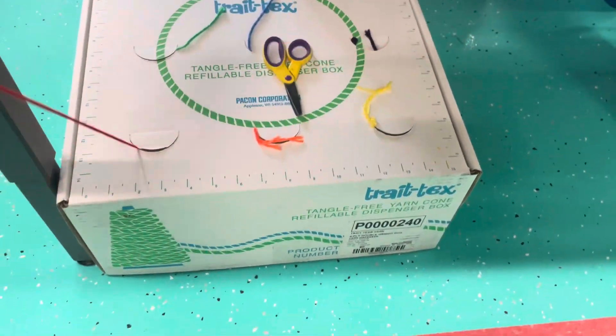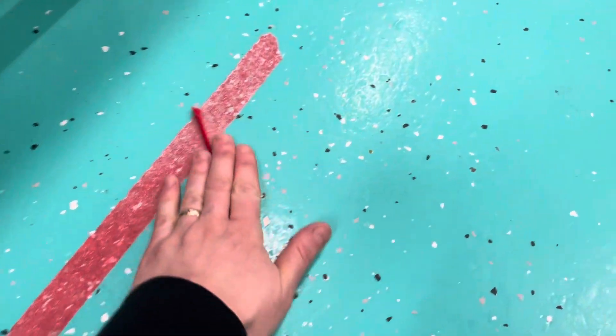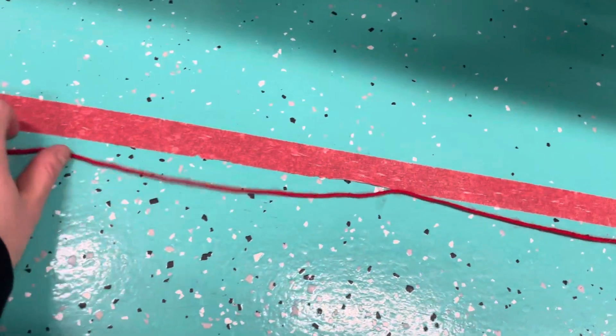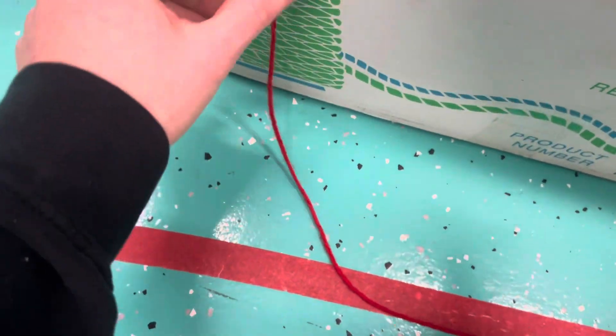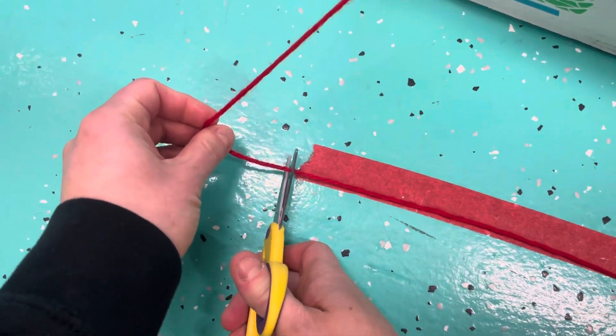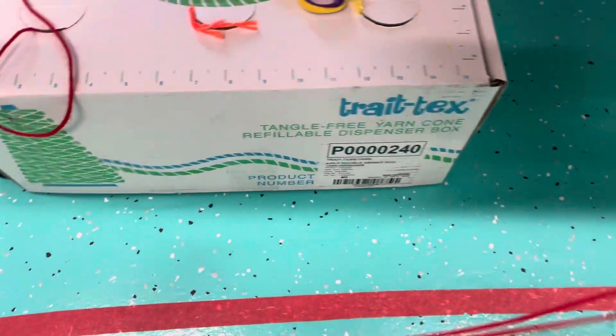With a piece of red — pull it out, and you are going to pull the end down all the way over here. This length will be long enough for our loom. I'm only going to demonstrate one piece.